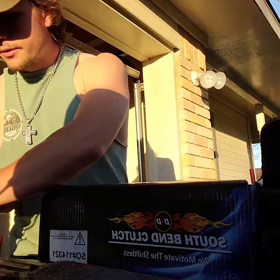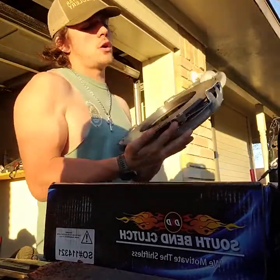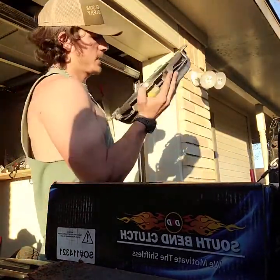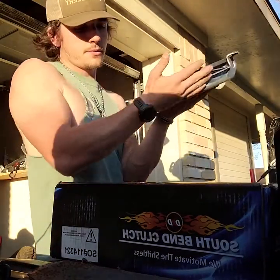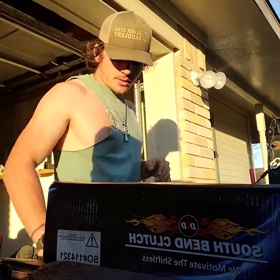Sealed up in wax paper — oh yeah, brother! Look at that thing, boom. I'm excited. There's nothing but your guiding tool in here.